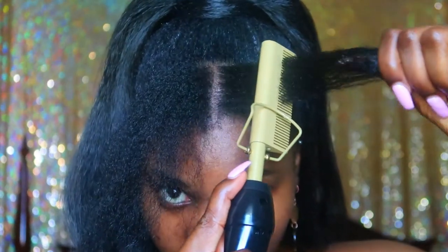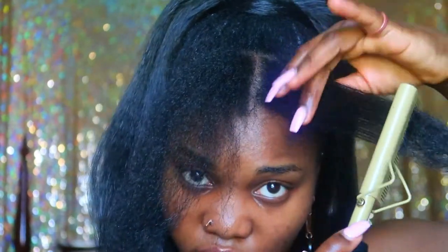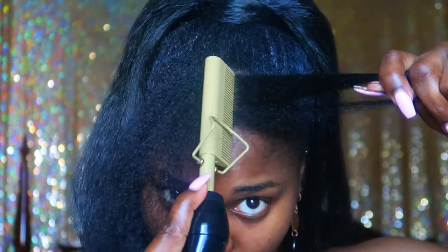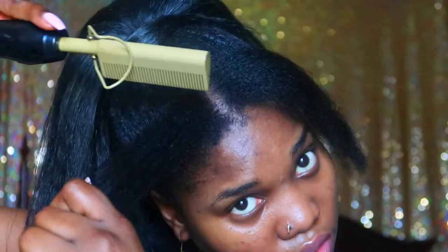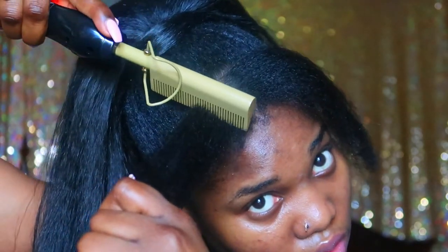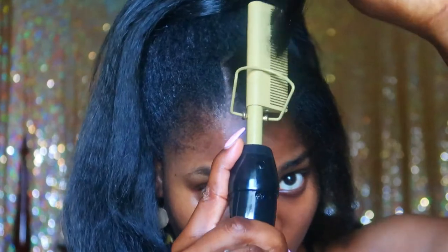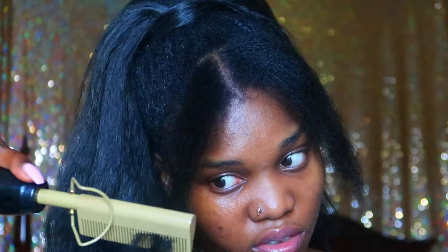Once that's done, I'm going to take my electronic hot comb and try to flatten the front so it lays flat. You have to be very careful with this because it's actually really hot. The goal is just to make sure the little bangs are laying flat — I'm not taking it all the way down, just making sure the hair lays flat. It could be flatter, but this is what we're working with using minimal heat. Heat would have been nice, but this is what we have.